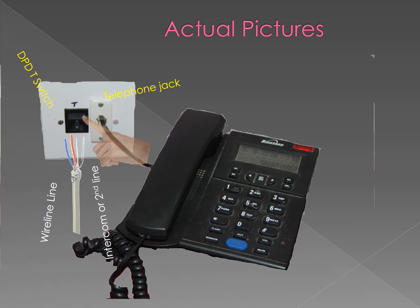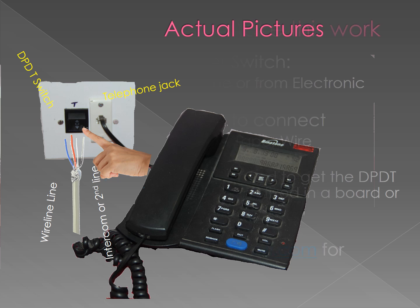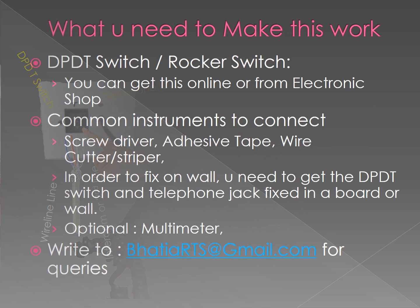This is the actual picture of how it will look once the connections are made. These are the requirements — the DPDT switch is the main thing you need; other things are easily available. The DPDT switch is also called a rocker switch, and you can get it online or from an electronics shop.